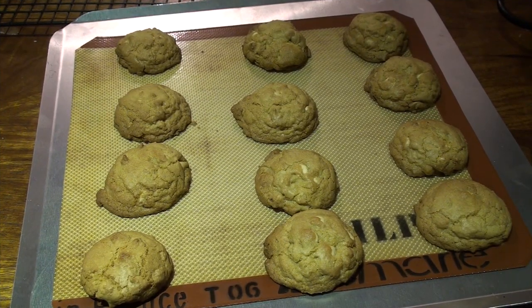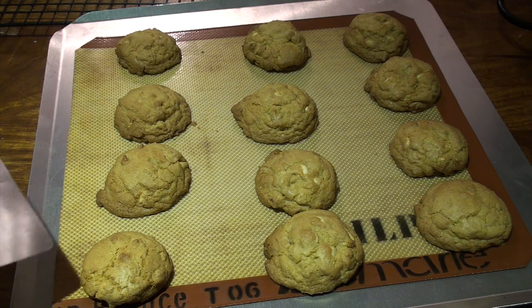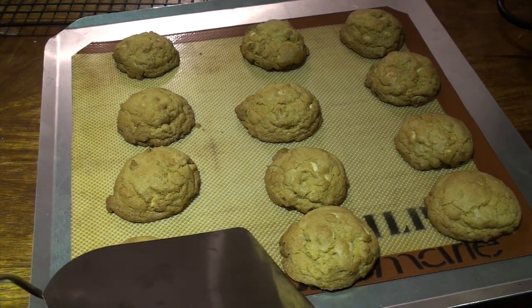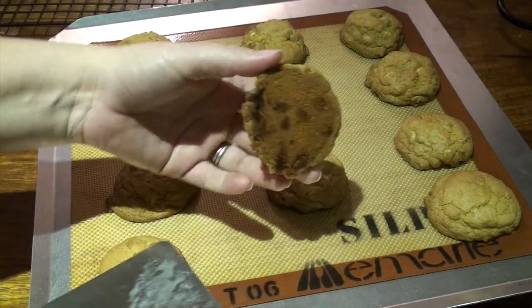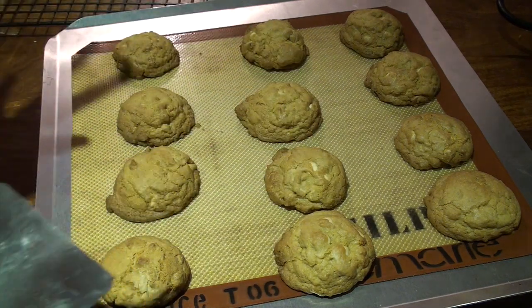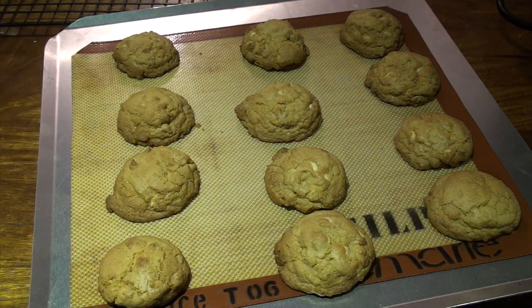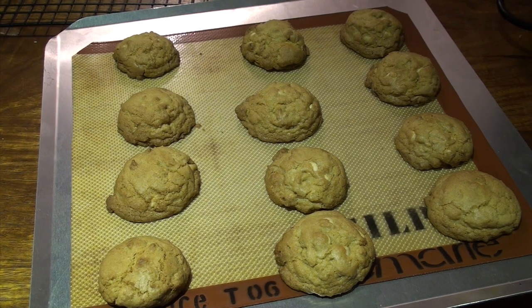Here are my finished cookies. They've been in the oven now for 14 minutes. I've got a lovely golden color on them, and if we just slide our spatula underneath, you've got a lovely beautiful brown bottom. So you just remove those to a cooling rack and let them cool down, or you can eat them warm if you want. Very yummy. I'll finish taking these off the rack and finish baking the rest of my batch and I will show you the finished stack of cookies.